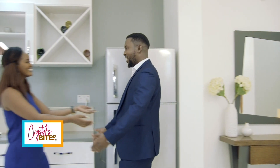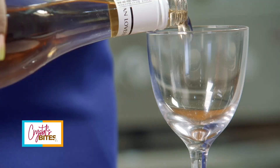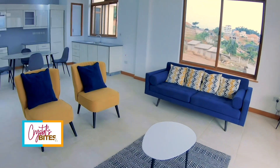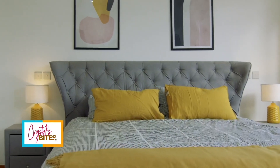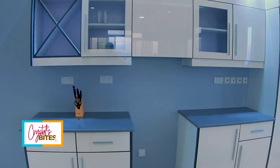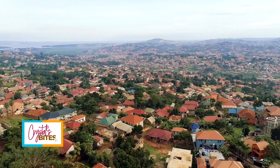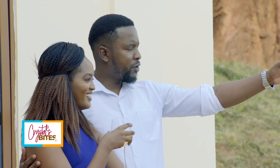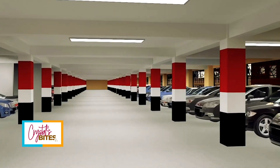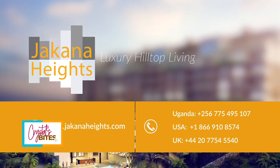Imagine coming home to a vacation each day — a place of pure serenity, a place of pure luxury for you to entertain and unwind. At Jakana Heights, dreams come true. Take your pick from spacious one, two, or three-bedroom apartments and luxurious four-bedroom penthouses, built to international standards with fine exceptional finishing. Located on Conge Hill, Buziga, with incredible views and a fresh breeze from the nearby Lake Victoria. It's a place for your body, soul, and mind with a wide array of amenities. Contact us for more information. Jakana Heights — luxury hilltop living.